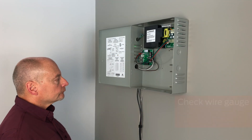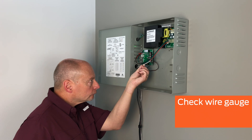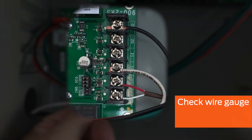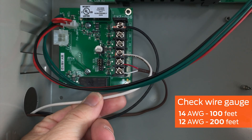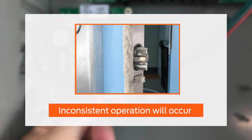Check that the wire gauge is appropriate for the distance between the power supply and the power transfer. These are the wires connected to the output terminals and ground. 14-gauge wire may be used up to 100 feet, and 12-gauge wire may be used up to 200 feet. Please note, 18-gauge wire, or excessive wire lengths, are not adequate for the 16-amp inrush. If 18-gauge wire is used, inconsistent operation will occur.